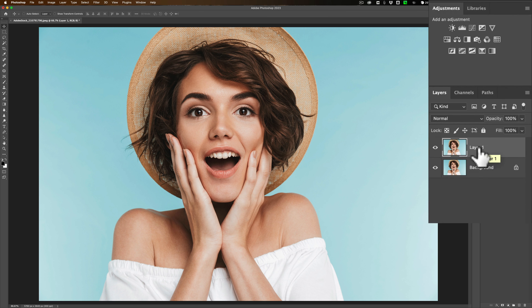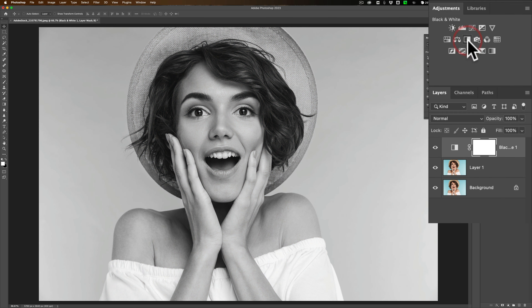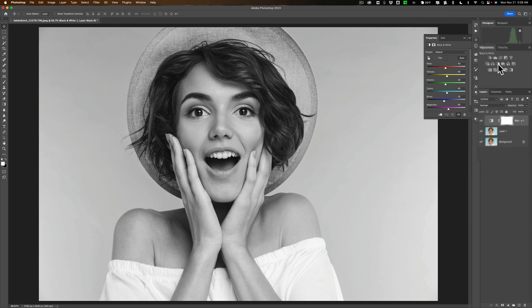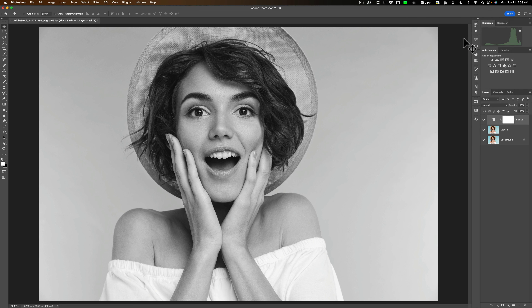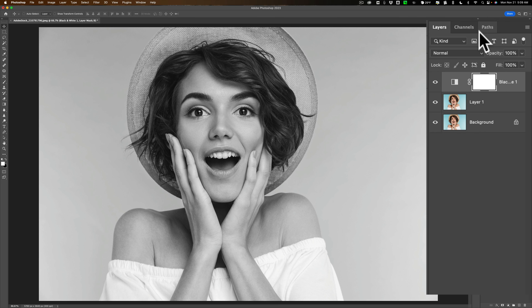Now we want to convert the image to black and white. We're going to use a black and white adjustment layer for that. Up here in my adjustment layers, you can see that one right there is black and white. Click on that to convert it. That's all you have to do — you don't have to move any sliders. Don't worry about the black and white mix at all, just convert it with a black and white adjustment layer.